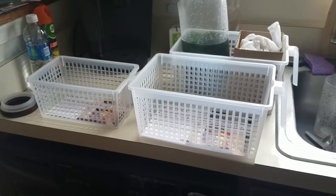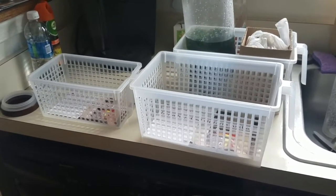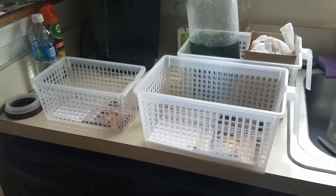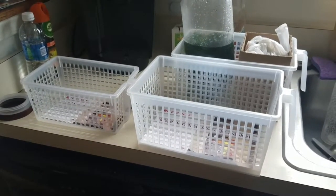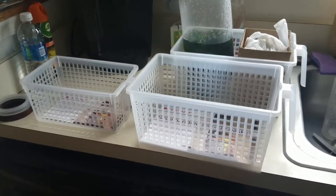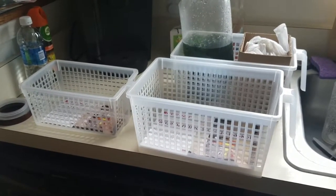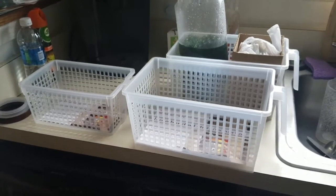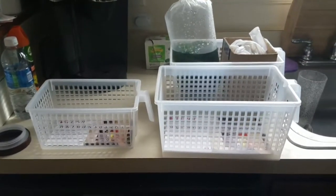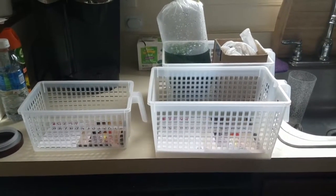I was over at Big Glass today returning a plant stand that I was intending to put the EV180 skimmer on, because it can sit outside of the sump. But after reading about the leaking issues and actually experiencing some of it myself, I decided to go ahead and put the EV180 back in the sump, as you saw earlier.